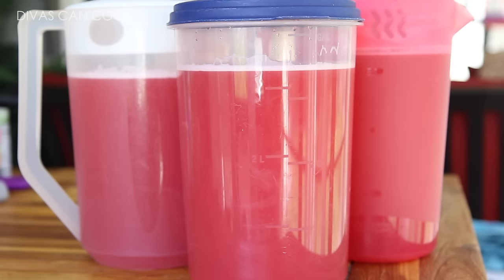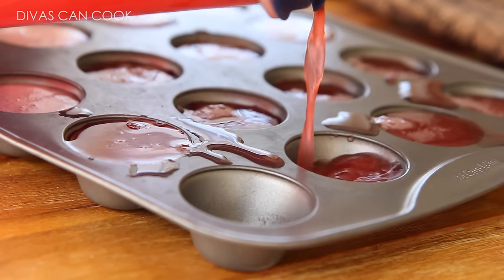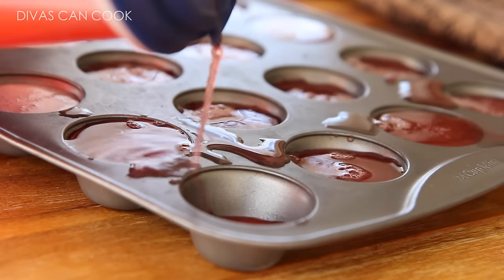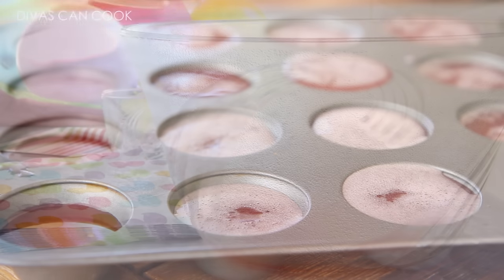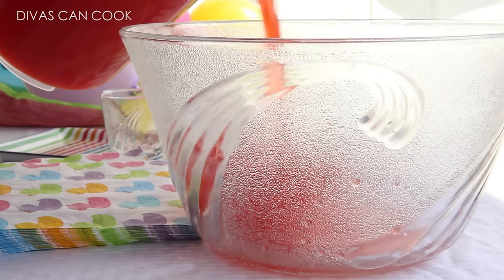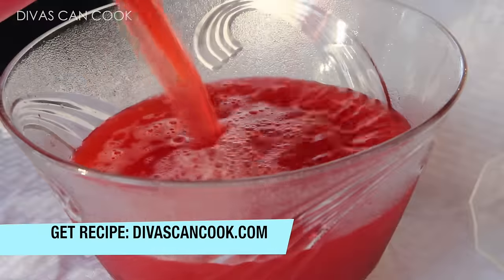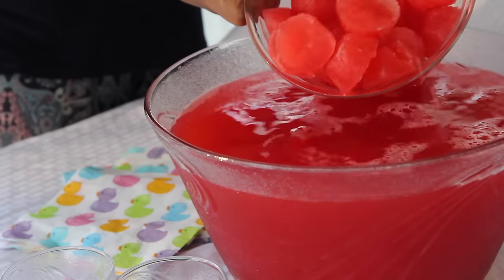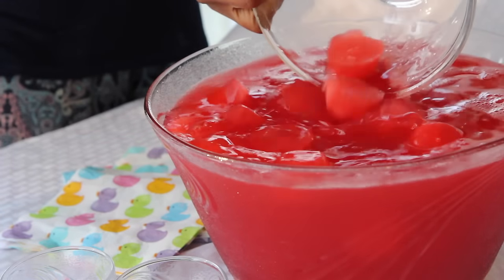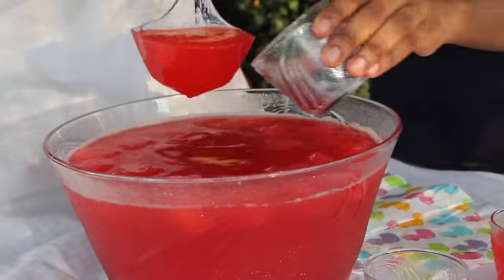Go ahead and put it in these little pitchers right here. This makes three pitchers full, so it's a lot of punch. And you also have to do this — it's not even an option. You have to make these cute little punch cubes to keep your punch nice and cold. Everybody loves these little punch cubes. We're going to freeze them, and then when you're ready to serve, pour your icy cold punch into your punch bowl. Make a lot of these because it looks so cute when there's so many floating in the bowl.